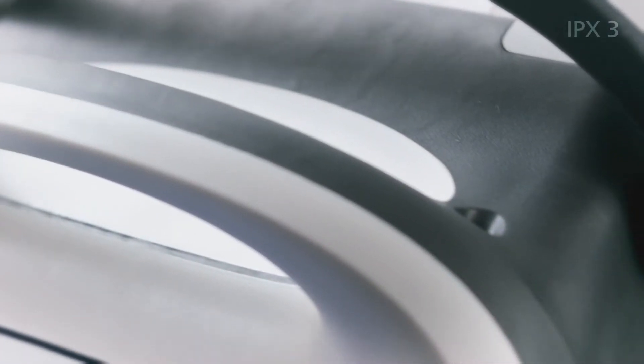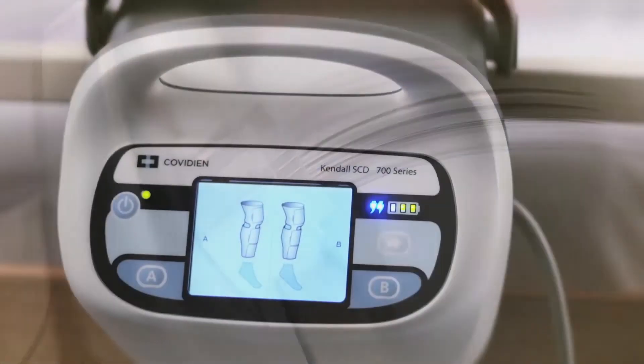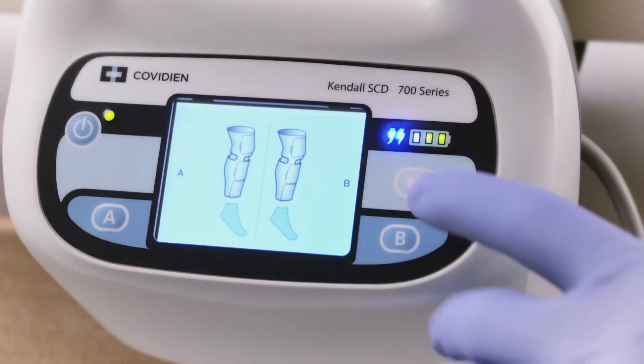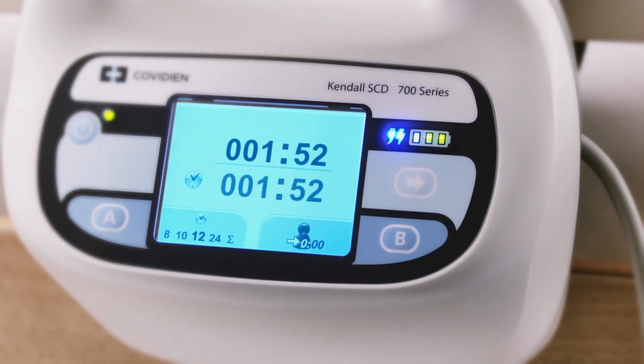An IPX3 rating ensures a more durable device, less prone to liquid ingress, while a reduced noise output is sure to keep nurses and patients happy. The device also has a compliance meter with patient sensing technology, allowing clinicians to track the patient's true wear time.